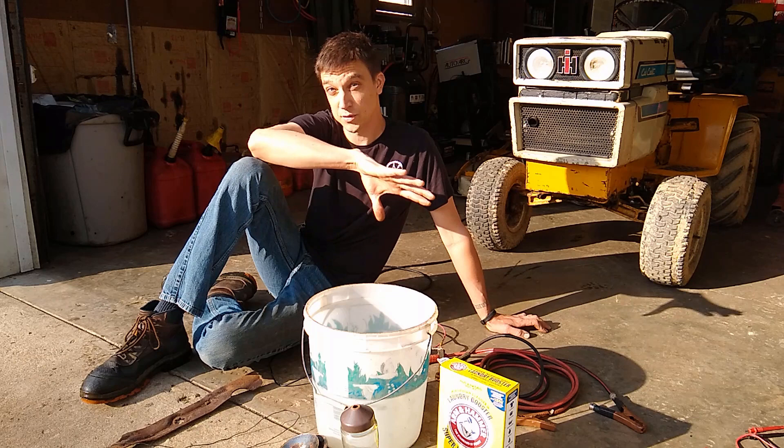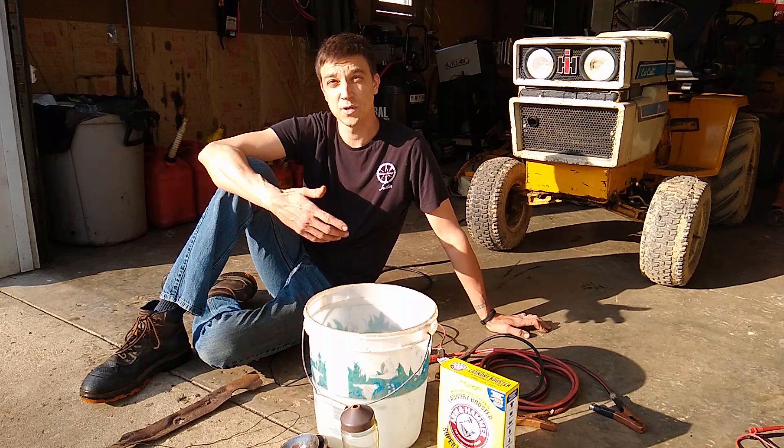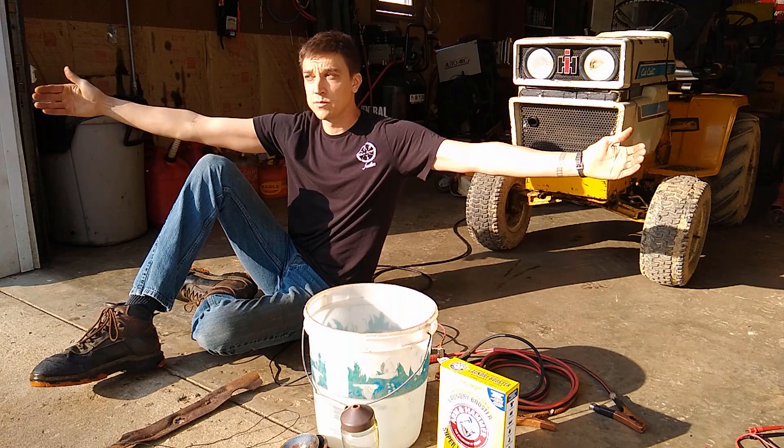Electroplating is used all over the world for different things. The process of using electricity to move material from one conductive surface to another is not new technology. I was really surprised to find how easy it was to hook one of these up and use it. The main thing I used electrolysis for was to rebuild the rear end on the Ranger.